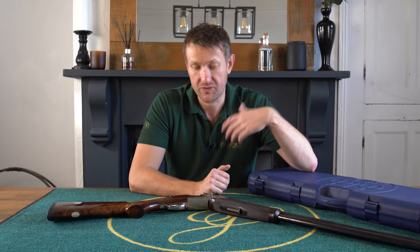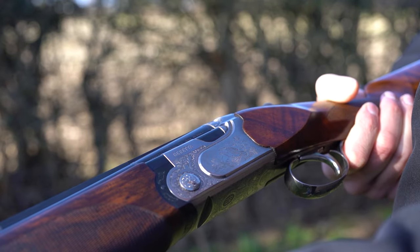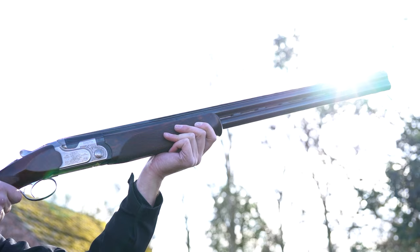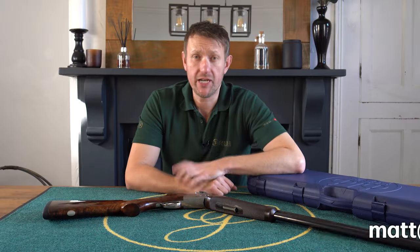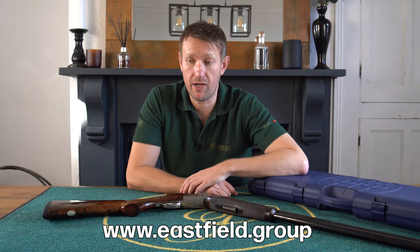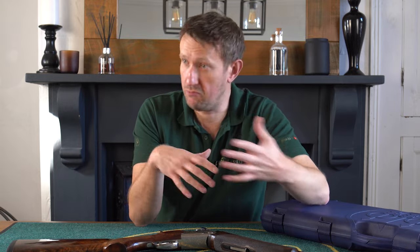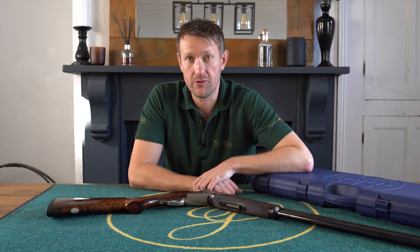It's a 693 Deluxe - own a piece of Beretta history, number 150 of 150. It's steel shot proof, it will last you a lifetime, it feels really good, it looks the part. It's a head-turning gun that will get a lot of looks and comments - and that pretty much rounds it up. If you've got any questions, please get in touch. Don't forget to check out the website, comment below, and I look forward to seeing you again on the next video.